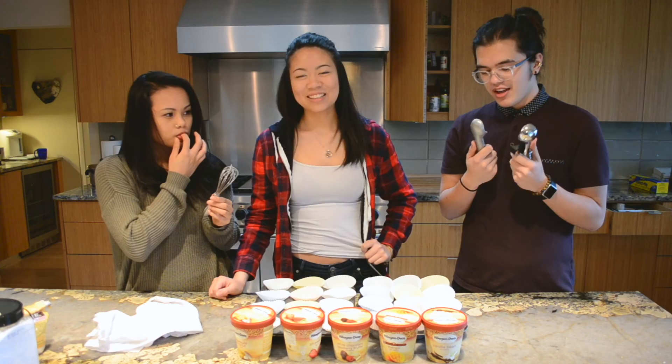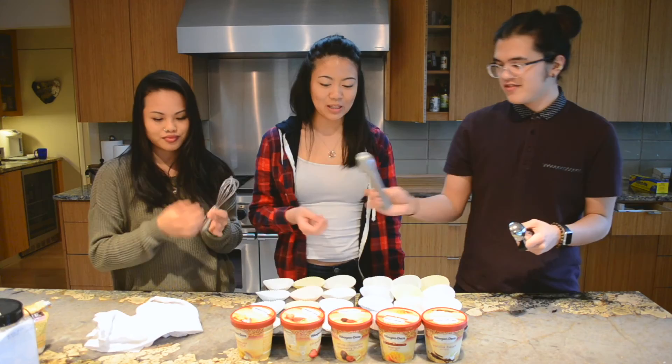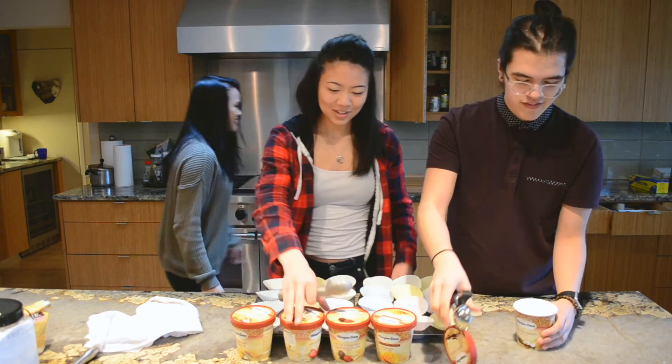I've never made it, have you? I made it once when I was a kid, but not like this. Have you made it before? Okay, so this is going to be interesting. Let's start scooping the ice cream into the tin.